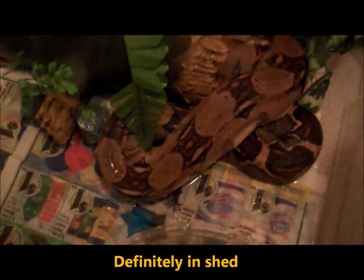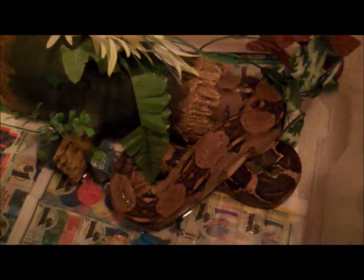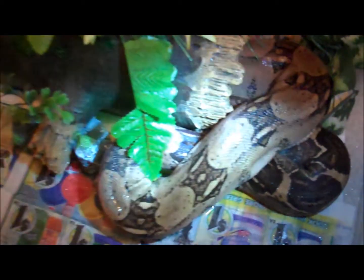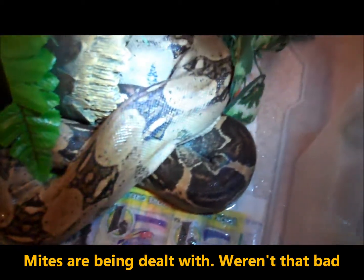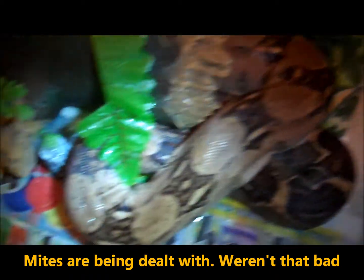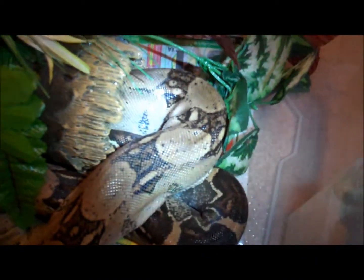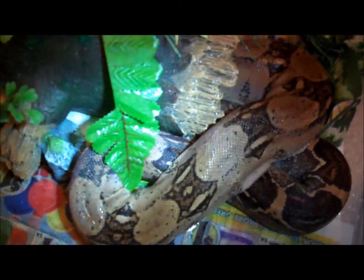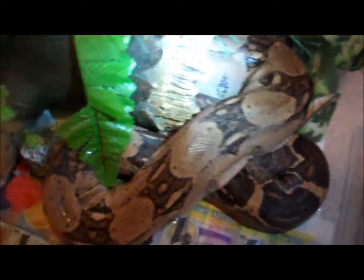She's about four feet — well, at least they said she was four feet, but it's hard to see. She had some mites on her when I looked at her closely at the pet store, so I had her in this tub for quarantine. Gave her some mite off, and she's in heavy shed, so it's hard to tell.